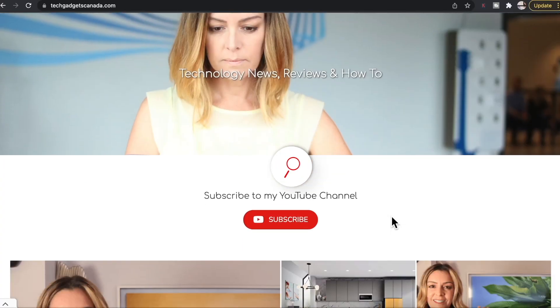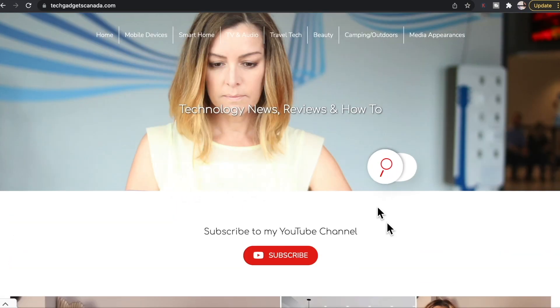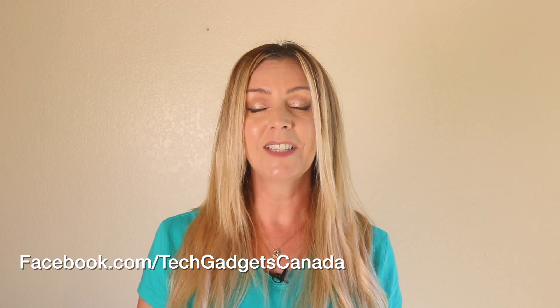The Muse S sells for about $399 US and you can get it from their website. If you want to read this review or reference any of what I've talked about, you can head over to techgadgetscanada.com where I've got a full write-up, and you can ask me any questions there or post them in the comments below. Thanks so much for watching. I'm Erin. You can find me on Twitter or Instagram at Erin L-Y-Y-C, or on Facebook at facebook.com/techgadgetscanada.